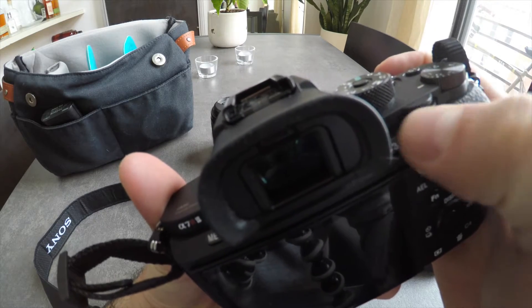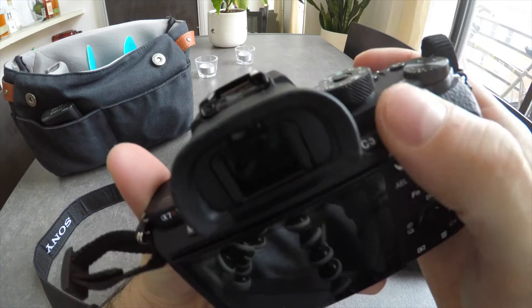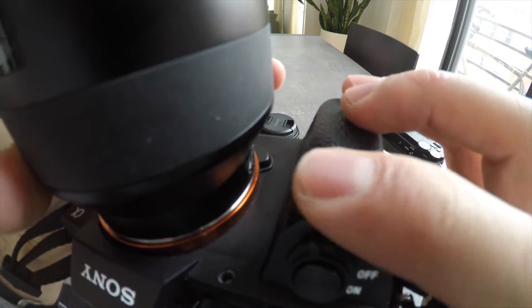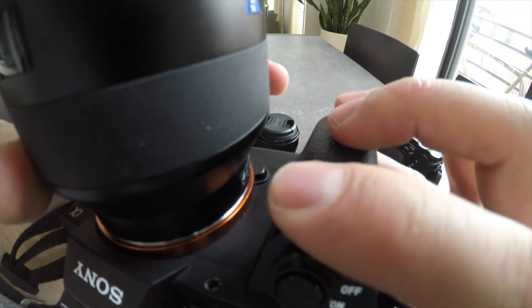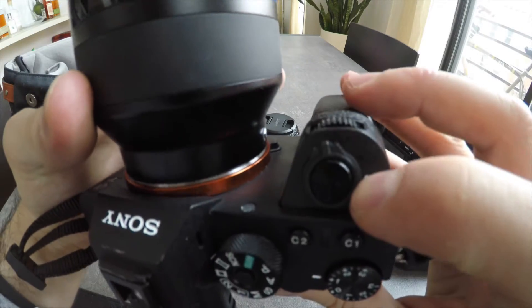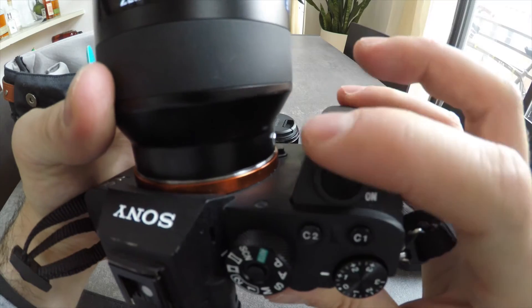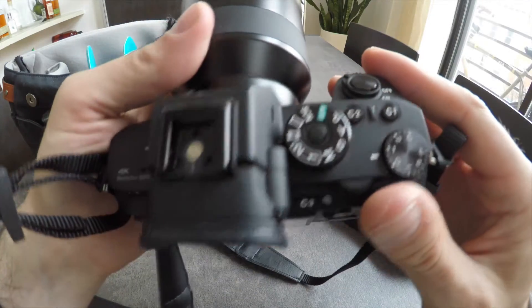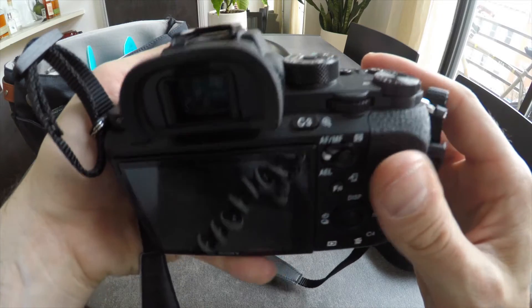These dials weren't great either. This dial is pretty recessed and hard to get to. I guess the flip side is you don't bump it accidentally. Even this dial is so recessed that sometimes I can't find it versus the on/off button. But after two full days of shooting I started to get comfortable with it, and hopefully you'll be able to see that in some of the shots.